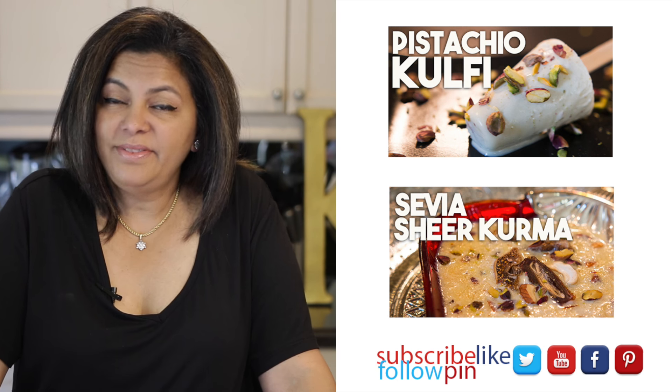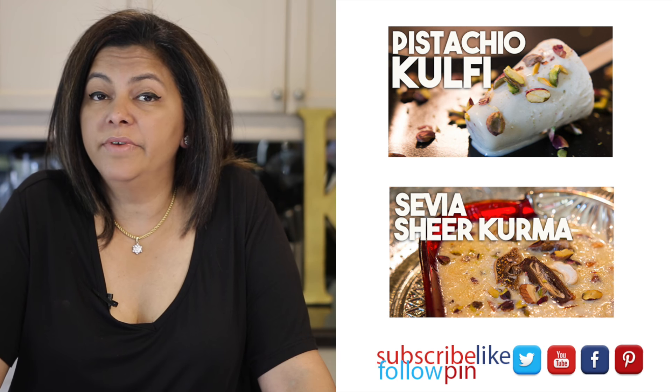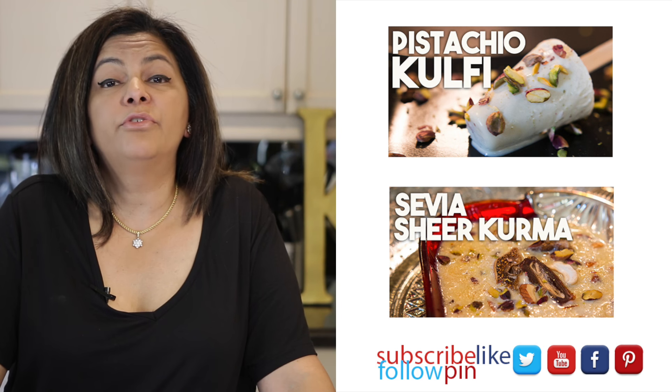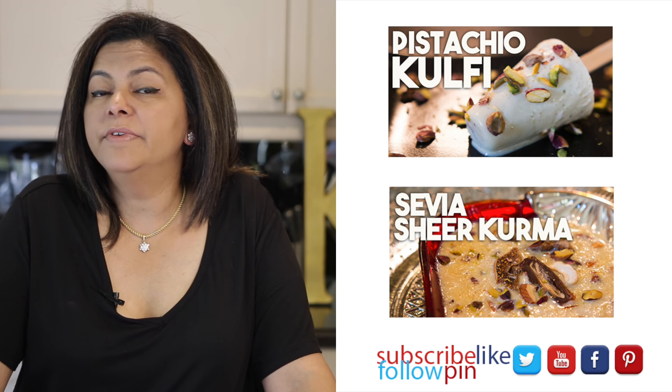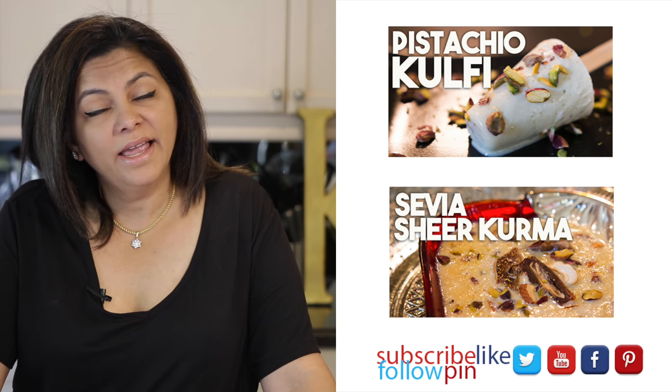Thank you so much for joining me on Cravings Food Adventures. I do hope you enjoyed this video. Don't forget to hit the subscribe button — I have new videos every Friday and bonus videos on some Wednesdays. So make sure you're subscribed. Until I see you again, do take care. Bye!